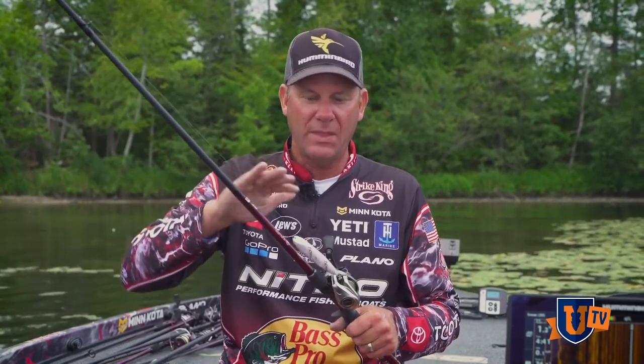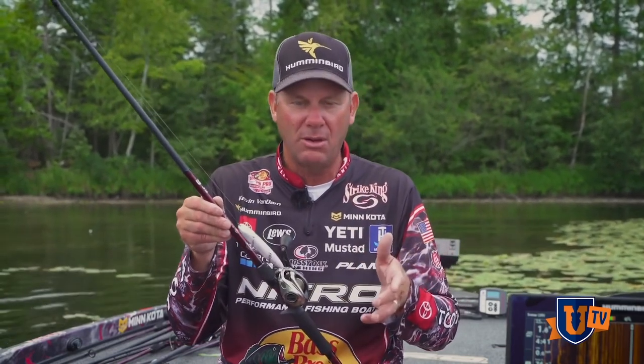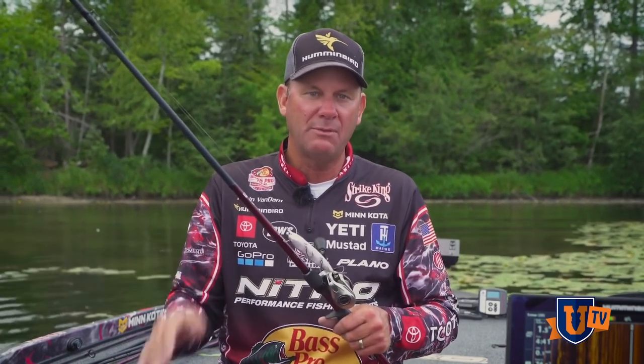Good topwater rods are really critical. If I'm fishing targets, throwing around boat docks and need to make really precise casts, I'm going to use a shorter rod. You want to use an action that's designed with some fast tip just for that particular bait. I'll use a 6'10" medium heavy — the same rod I throw a jerkbait — if I'm throwing this around boat docks and not making super long casts. I want a shorter rod for accuracy.